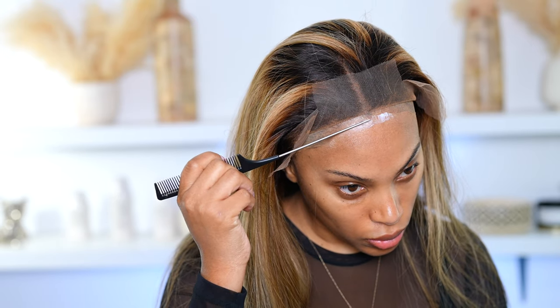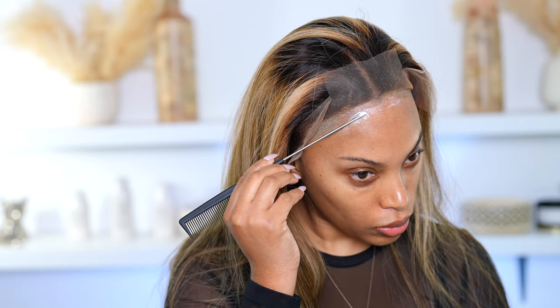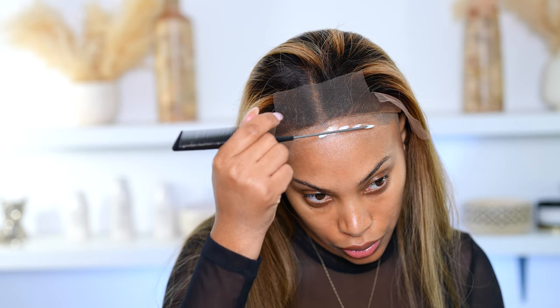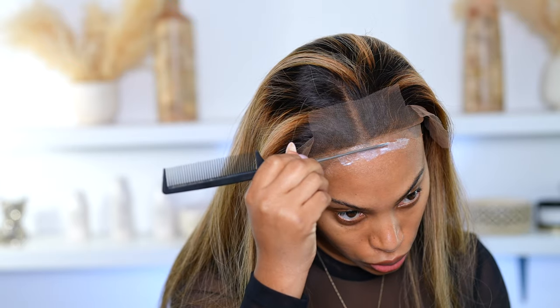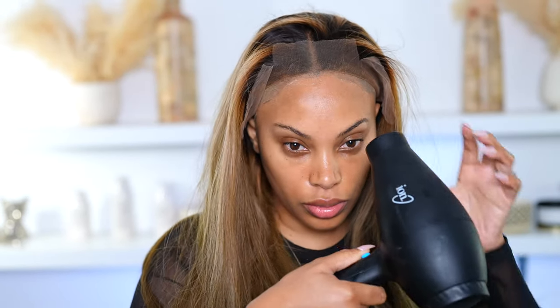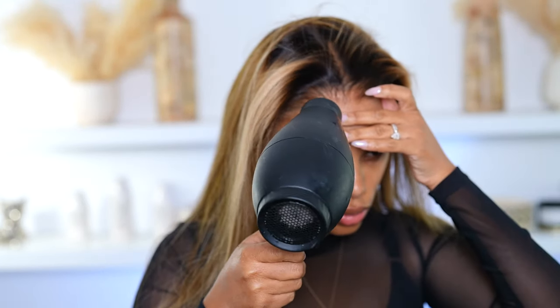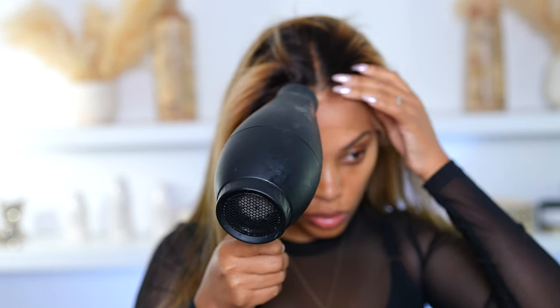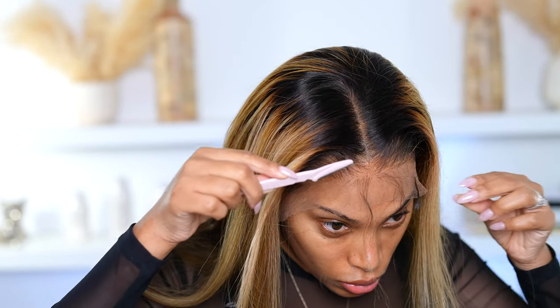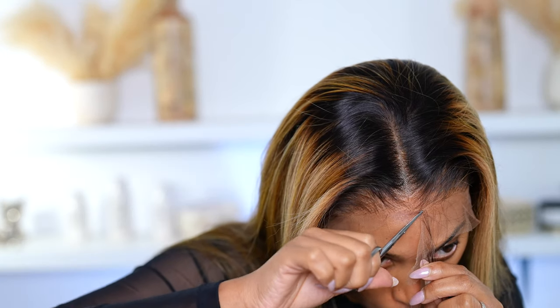Now I'm going to apply some lace glue to my forehead — I'm using my very own lace glue that I will be launching very soon. I did two layers and I go in with my blow dryer on the cool setting to dry down that lace glue pretty quickly. Now I'm going to pull down that lace and she's already looking good, but she's not even melted yet. I go in with the blow dryer and cut away the extra lace.